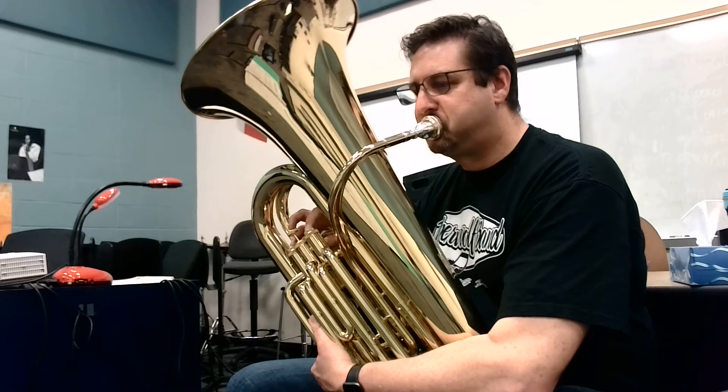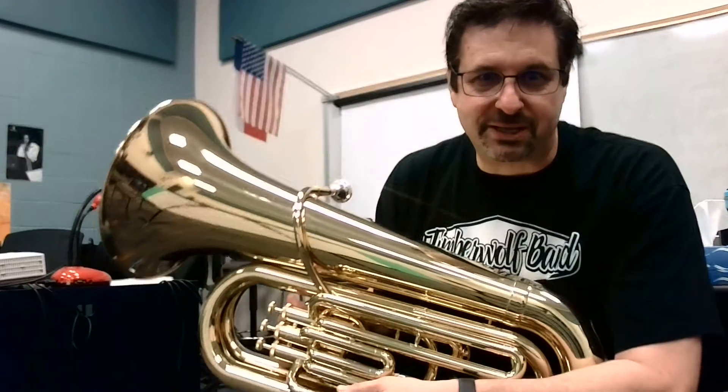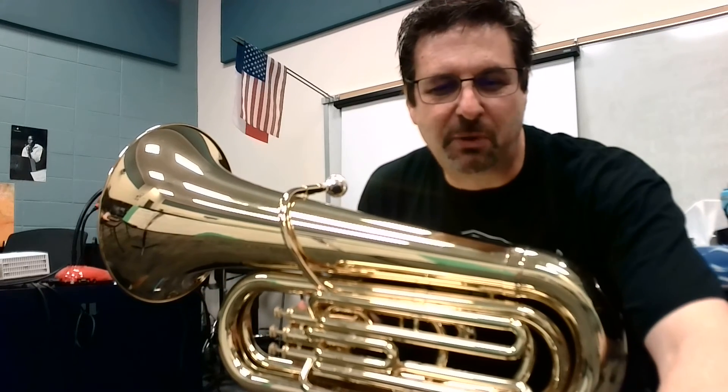1 and 2, line 8. Sorry about the wobbliness on that last note. All right, practice that until you get it perfect. Good practicing.